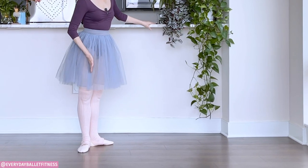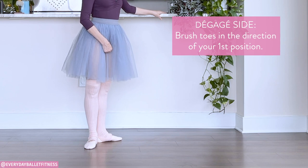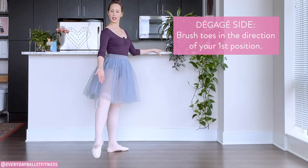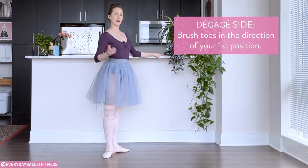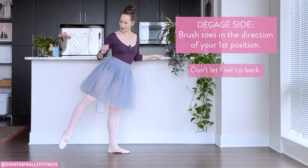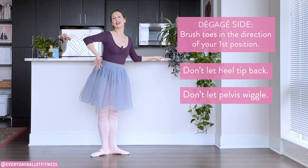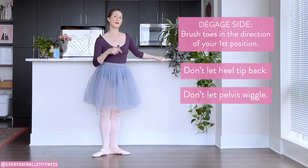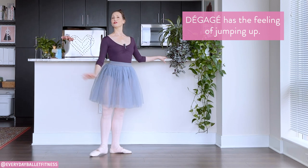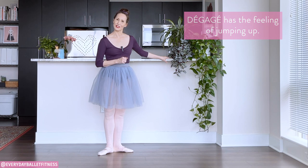From our first position, we're going to brush the toes in the direction of the first position — brushing out beside in that direction. Make sure that the heel is coming in front of the body. One of the biggest mistakes I see when people go to the side is the heel tips backwards, and the moment that happens the whole hip, the whole pelvis starts to kind of move around. Remember, it's a feeling of jumping off of the floor as you go out and in so that you keep that gorgeous posture.